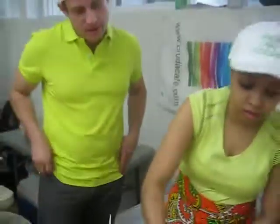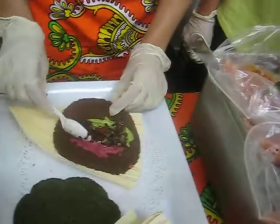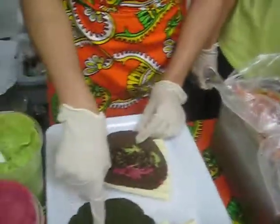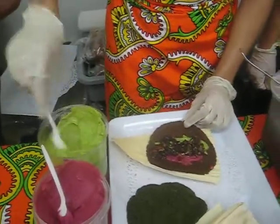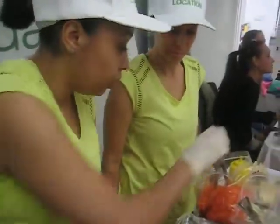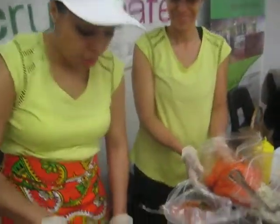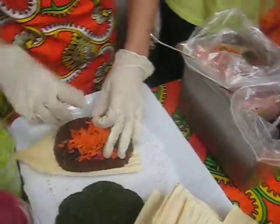For the burritos, we have two different types of tortillas — a sun-dried tomato tortilla with flax and a kale spinach tortilla. And we put guacamole and then a beet hummus. Our vegan chili — a raw chili made with mushrooms, nuts and seeds, vegetables and herbs. Wow, I'm getting hungrier. And then we top with some more vegetables and roll it up like a burrito.